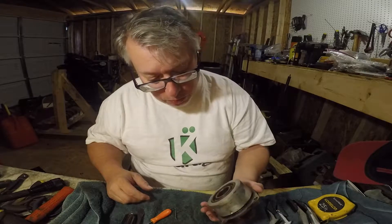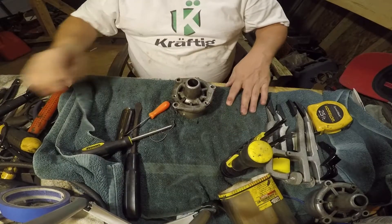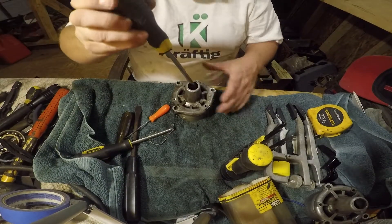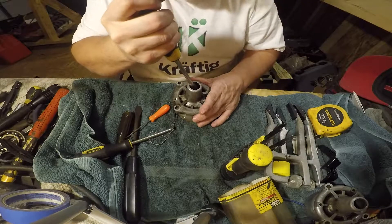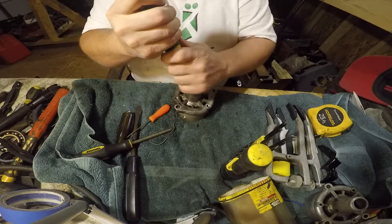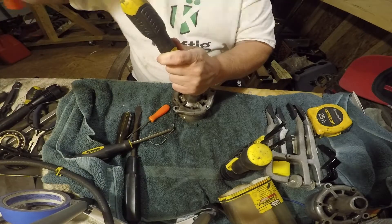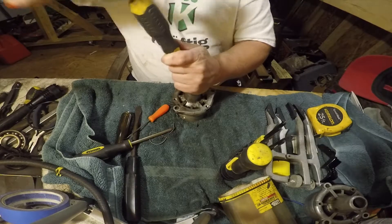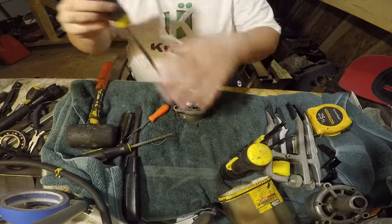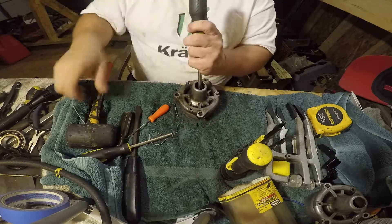It's just kind of brute force — you've just got to hold it down and then take this and find the edge of your seal. You're going to damage the seal, it's just the way it is. Then go from side to side.